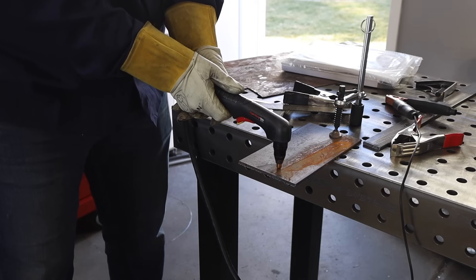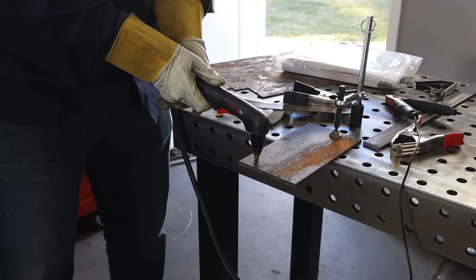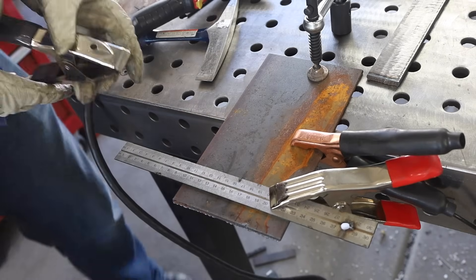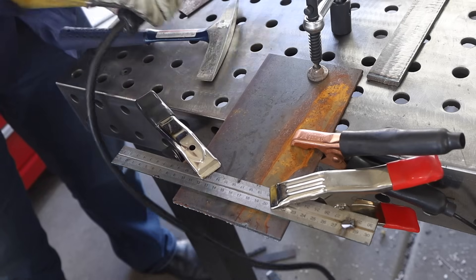One other thing: a lot of plasma cutters require you to set your own air pressure — some have an internal regulator that's automatically set, others you set yourself. For technique, I try to point my plasma jet straight up and down. Some people tip it forward a little, but I think that becomes more hassle than it helps. I like to pull the torch towards me rather than push it away, because I feel I have better control that way. I also like to use a guide whenever I can — here I'm just using a ruler that I clamp on with a couple of pony clamps.